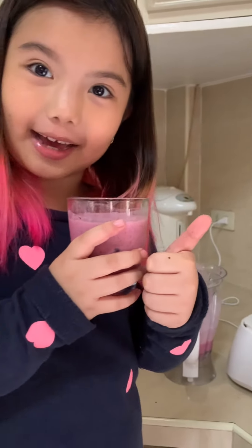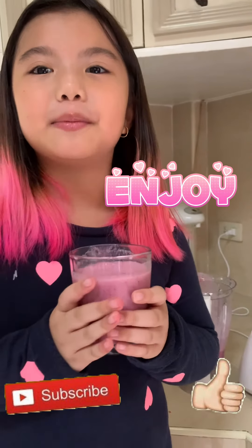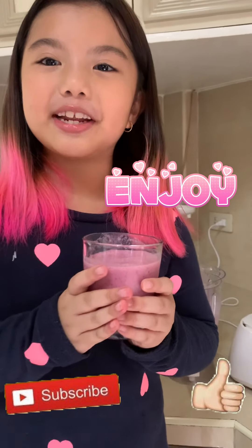Tastes really good, guys! So enjoy your smoothie and please subscribe to my channel and like my videos. Bye!